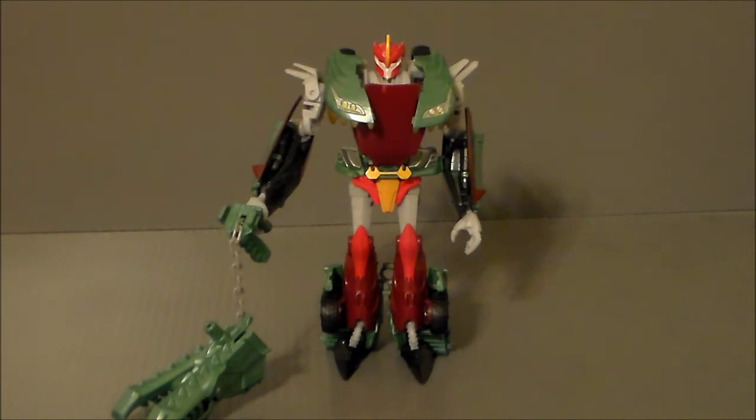I actually need the figure for a customization. And I figured, before I do the customization, I might as well go ahead and do a review on this guy. And I've actually got a respect for this figure. I may pick another one of these up to actually keep, because it is so different and so weird.